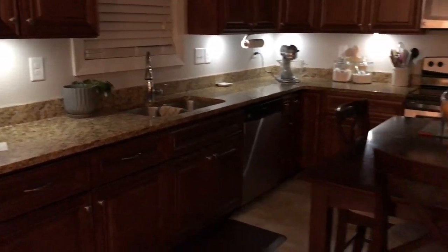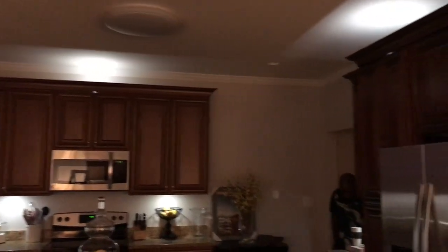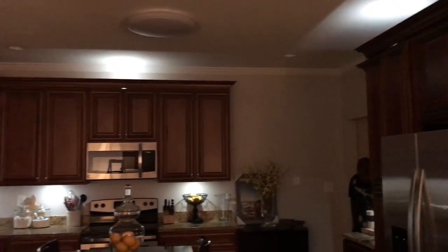We absolutely love the way they turned out underneath the cabinets — the ones on top, not so much. We're definitely going to be taking those down, but I'm going to be using those in another project. If you guys have any questions, feel free to leave those in the comments below. All of the information about the lights, the price, and where you can get them will be linked in the description box. If you're not subscribed, feel free to do so before you leave. Don't forget to give this video a thumbs up if you want to see more like this, and we'll see you guys in the next video!